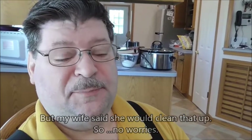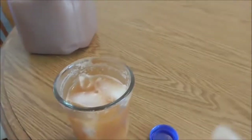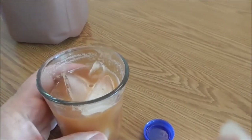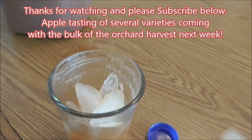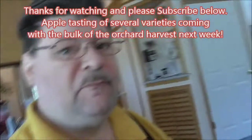The cider is really sweet even though some of the apples weren't really ripe - the Shizuka were still a little less than ripe but they're a sweet apple so it made good cider. It still has to settle though - you can tell there's a lot of pulp still floating around in there, even sticking to the side of the cup. That is good.